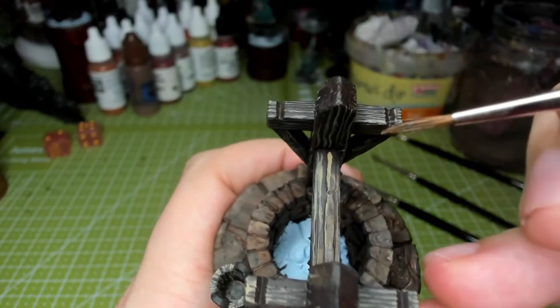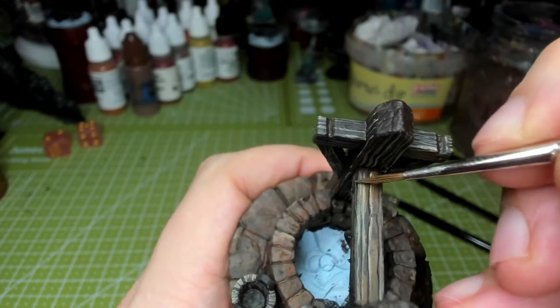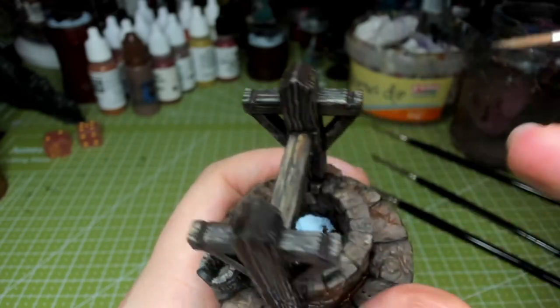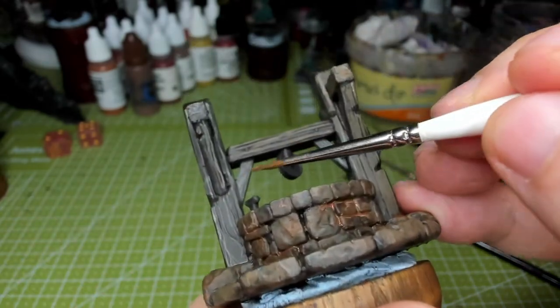With wood I tend to throw in some reddy browns as well. When I do wood I usually throw in at least two to five different colours — just to show how wood ages differently in many places. You can see how the orange is fitting in quite nicely on the wood, and later I'll add green to it as well to make it look a bit more mouldy.